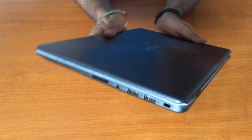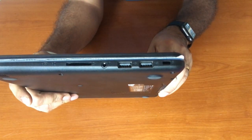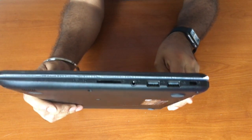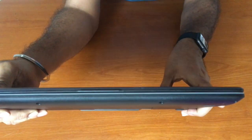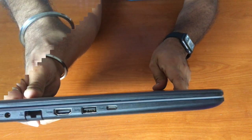On the right side we have various ports and indicators — starting with the status indicator, then the memory card reader, headphone and microphone jack, two USB 2.0 ports, and a security slot. On the front of the laptop there are no indicators or ports.